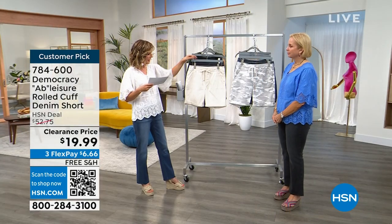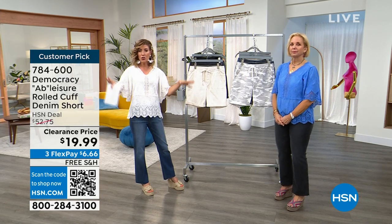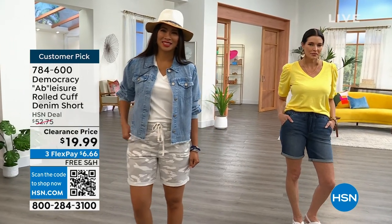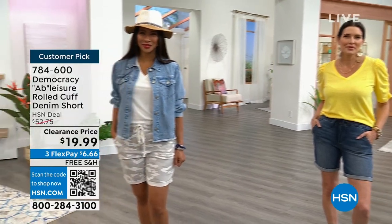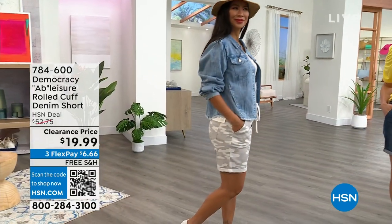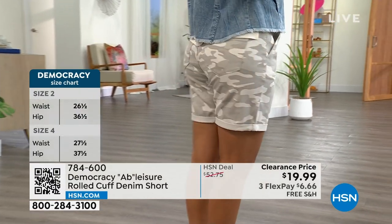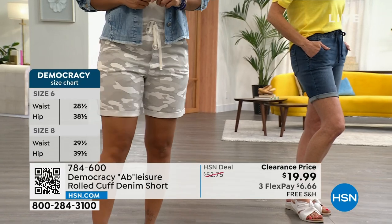The numeric sizing is two through 24. We do not have every color and we do not have every size — just giving you a heads up. You can go online to place your order; that's going to be the fastest way to skip the queue. At the lowest price we've ever done, $19.99 and on FlexPay with free shipping — why don't you just get five pairs and call it a day?